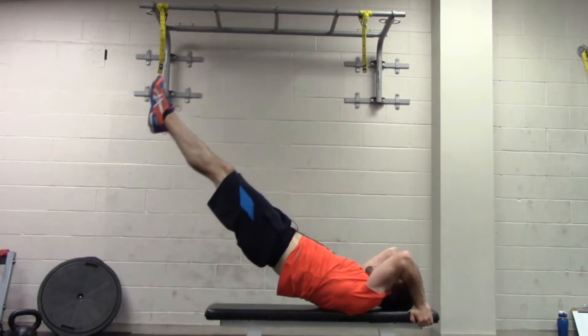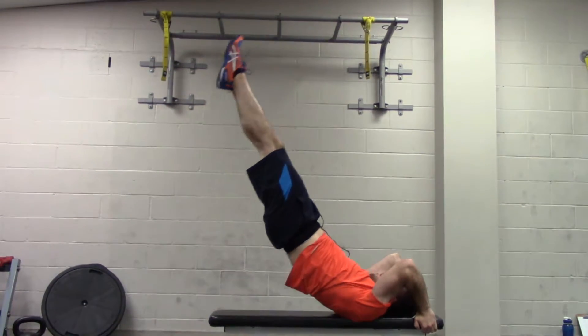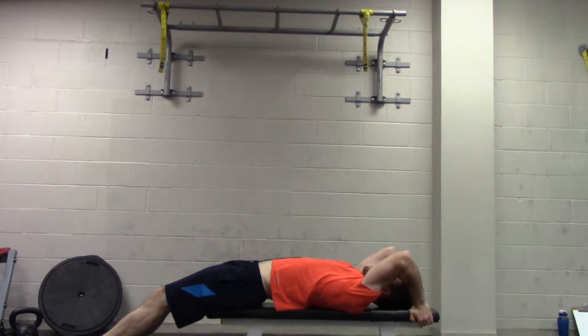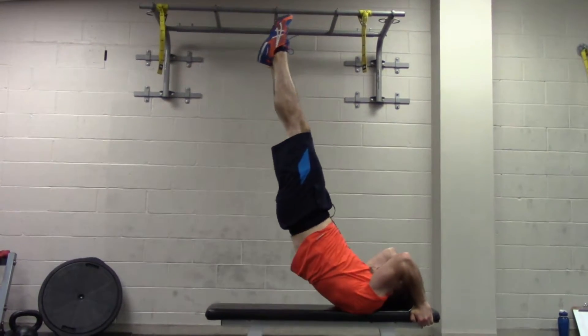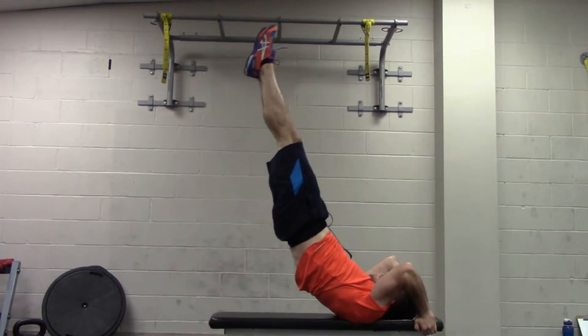To master the dragon flag, first you need to start with doing negatives, where you kick up into the top position and try to slowly lower yourself all the way down. As you fatigue, or if you don't have the strength, you might flop during the last little bit of the movement.